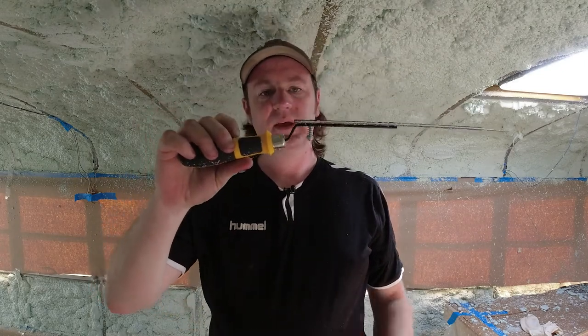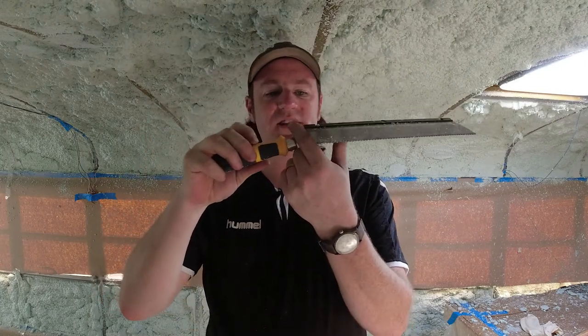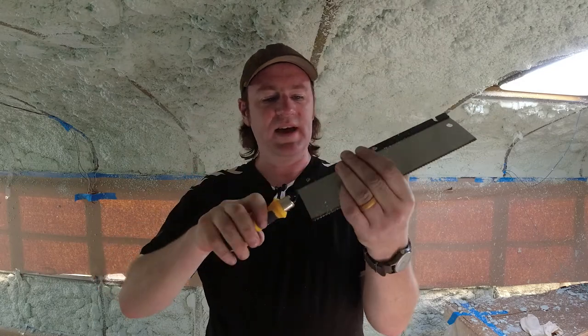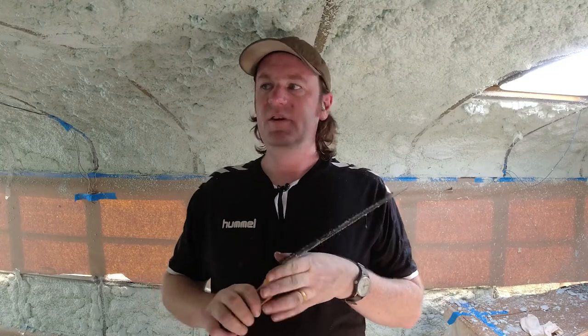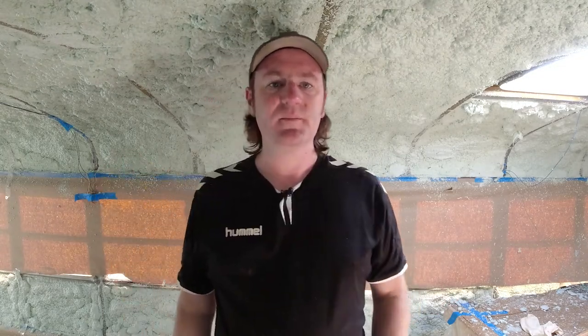Alright, we're going the same old-fashioned way — offset saw. This is the key: the offset. Without it, it's really difficult to get it where you need to. This is going to take a while, so I'm going to get started and see how far we get today.